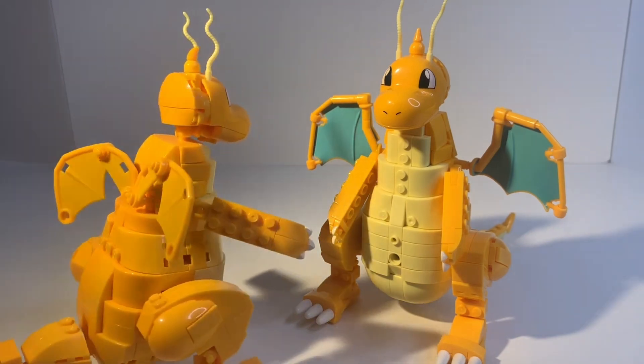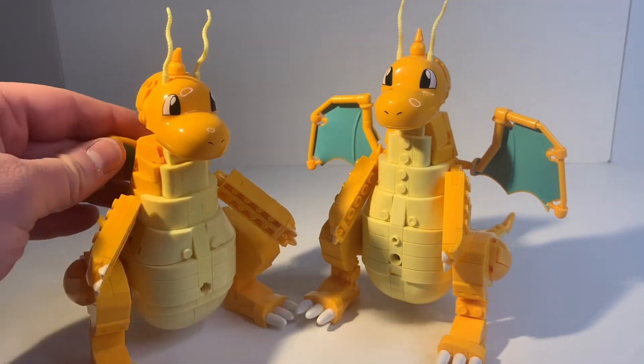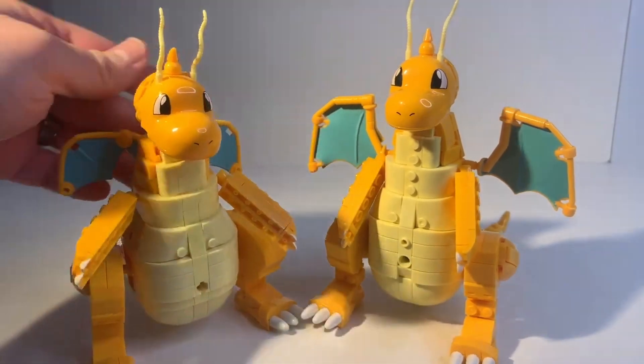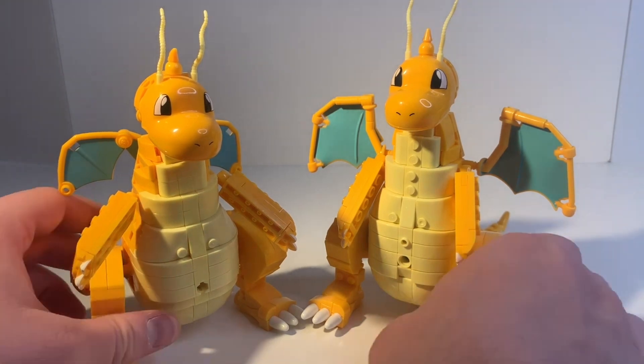So of course the big change with this new Dragonite is going to be with the wings, and that is a huge change. I absolutely love the new wings for Dragonite. These old wings I also had a problem with, so I'm really glad they changed that up. These just look much better — it's a more mature looking Dragonite and it definitely goes a long way to make him actually look like the character.